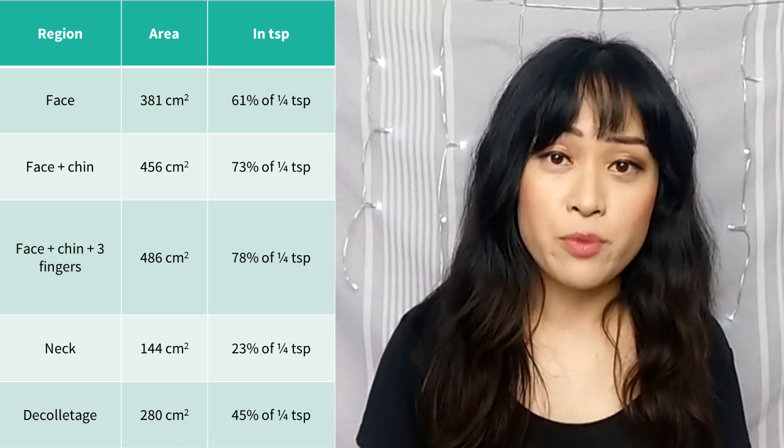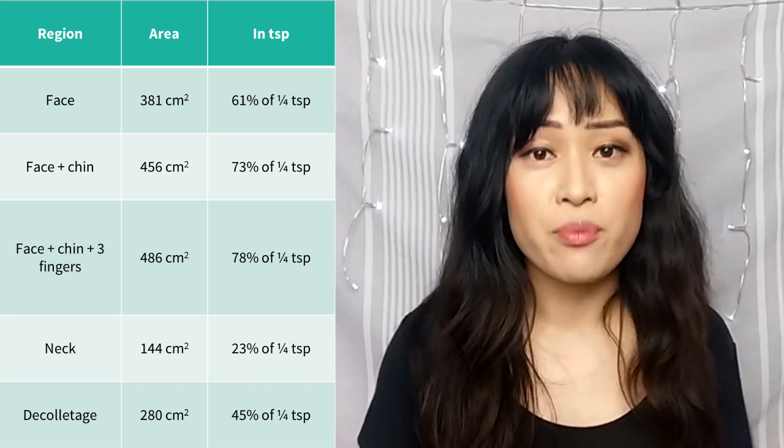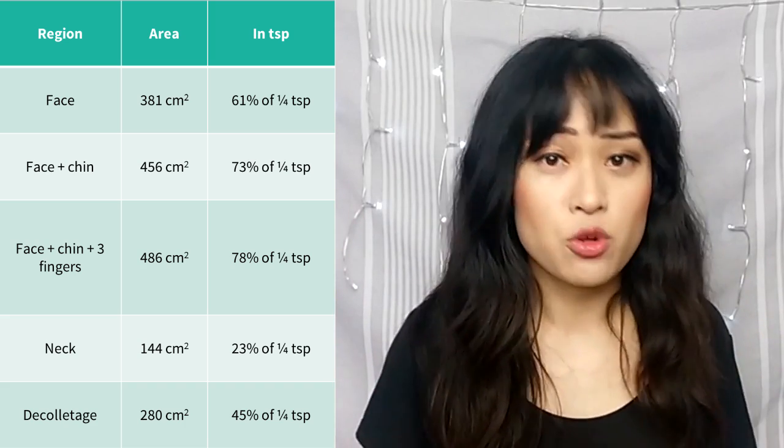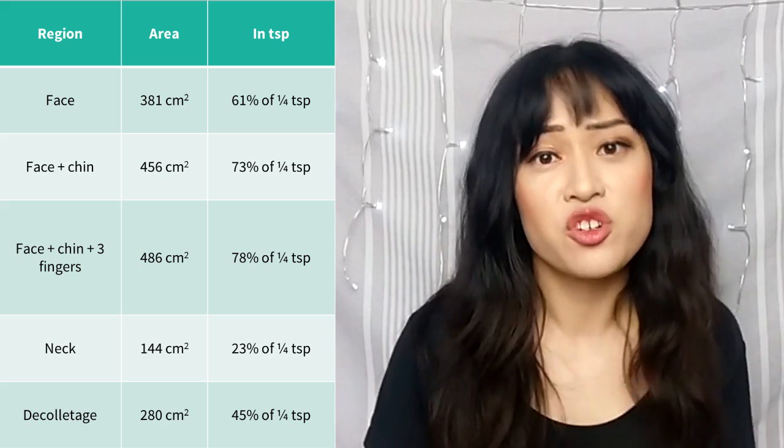If you want to try this experiment at home, I've put links to the paper tape and grid paper I used in the caption. Make sure you print the grid at actual size rather than fit to page, which makes it a bit smaller. Thanks for watching! If you liked this sort of video please subscribe to my channel. You can also check out my blog which has lots of stuff on science and beauty, and follow me on Instagram and Facebook. See you next time!